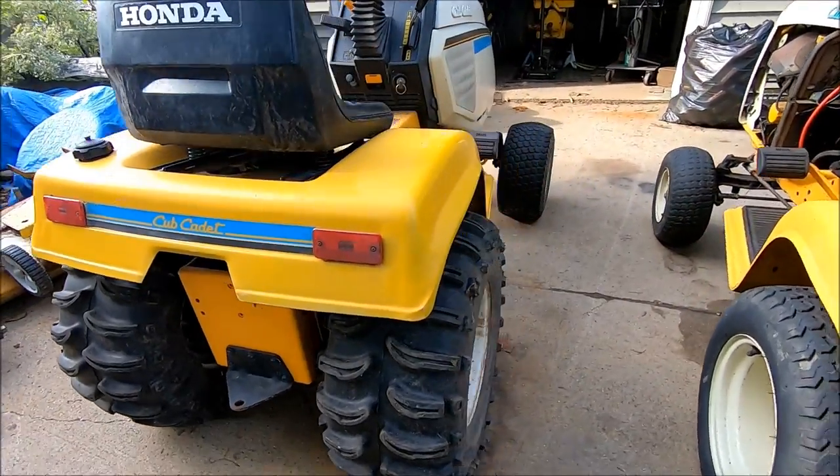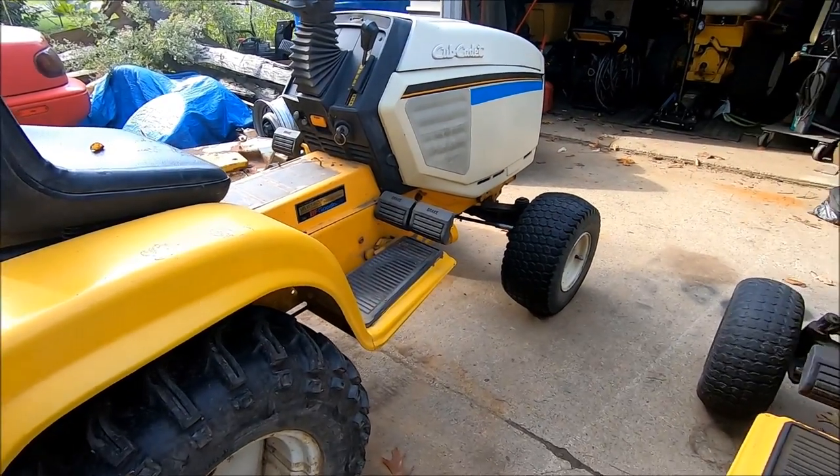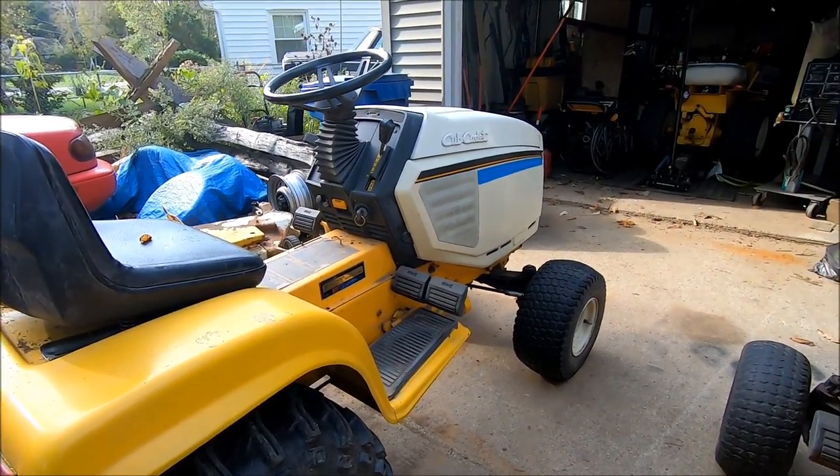That's the general direction for now. There'll be more videos of this build coming up, so I look forward to hearing from you guys about how this thing's coming out in your eyes and how you perceive it. Thanks for watching — talk with you soon.